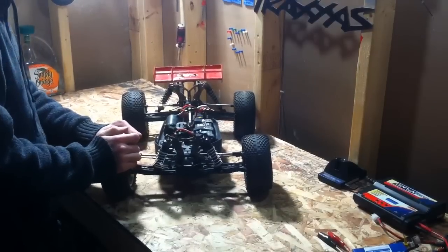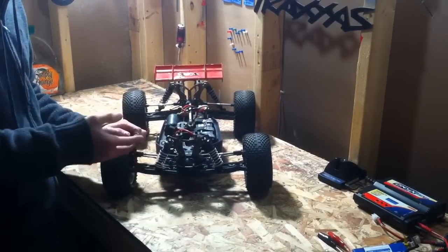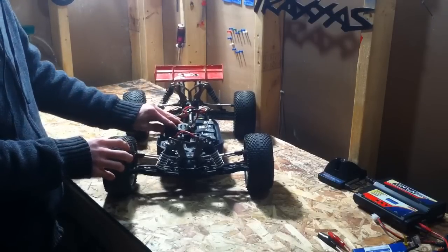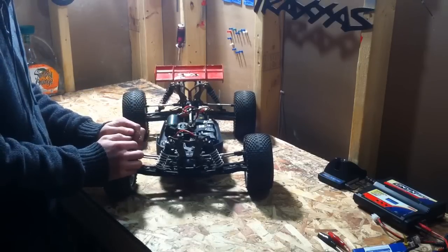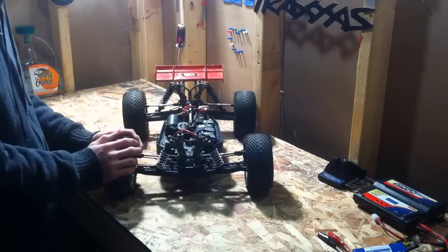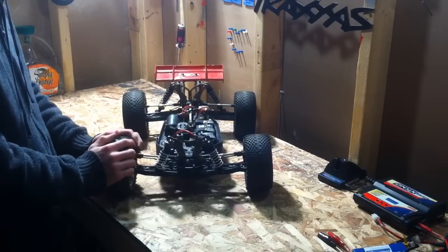Welcome to another video by Matt6Wade1. I'm going to be doing a review of the Losi C8 electric conversion. I got this video requested and just finally made it today. Basically I'm going to do a review of what I think of it, how it runs, how it handles, and what I compare it to.